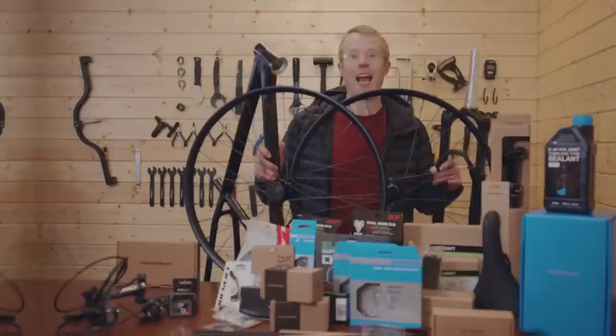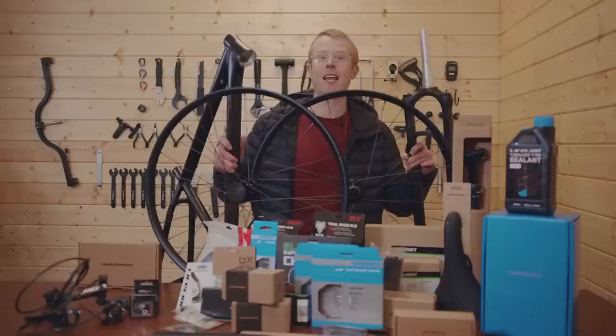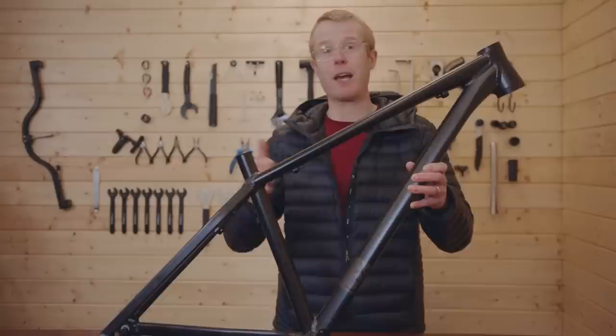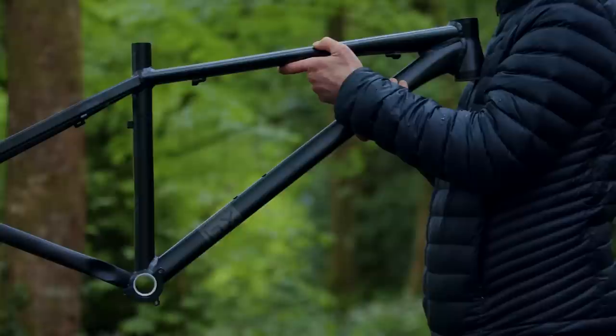The first thing you're going to need when you start any build is the frame, and this is the foundation of ours. This is the Brand X HT01. You can pretty much build it into any type of bike you want — from a dirt jump bike and cross country to a general all-round trail bike — and that's what we're going to be doing.